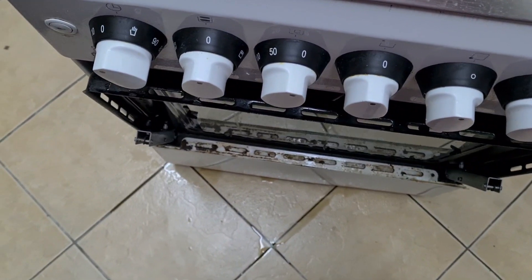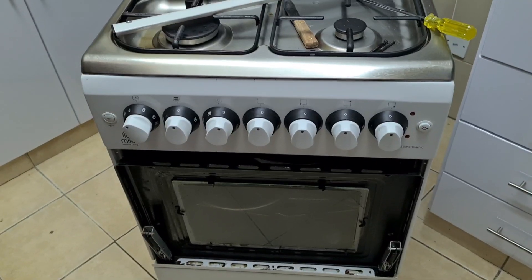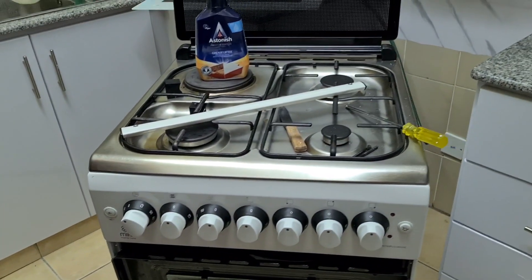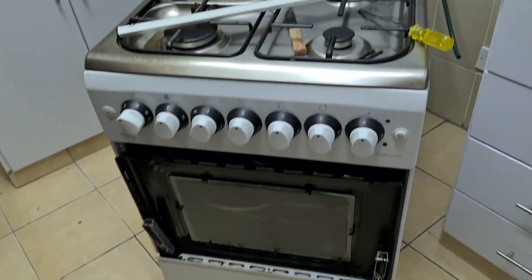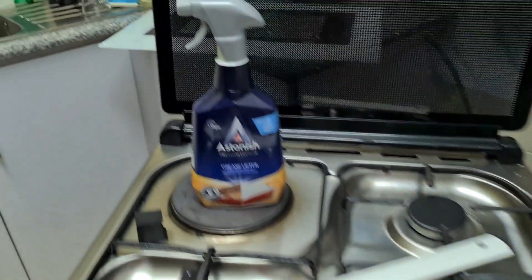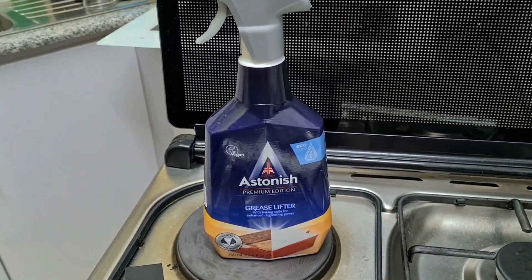Seven years of use, and I've never opened this door before. But thanks to the degreaser, it's really making this work easy on this cooker.